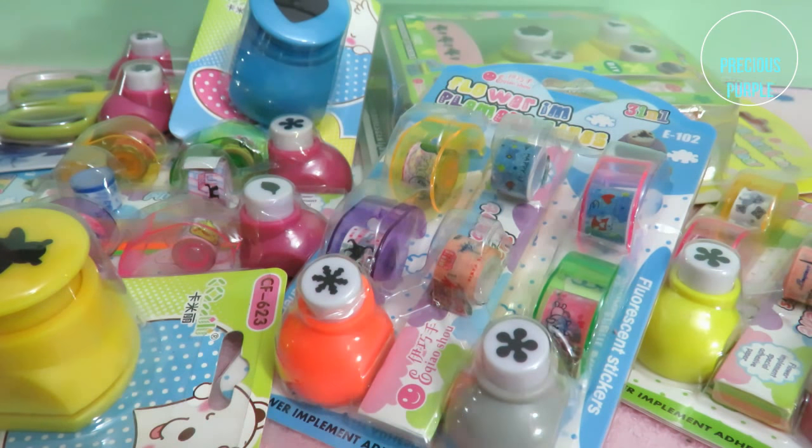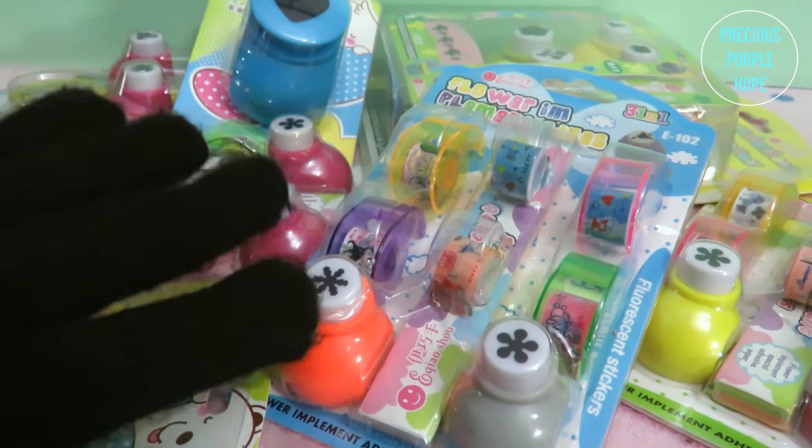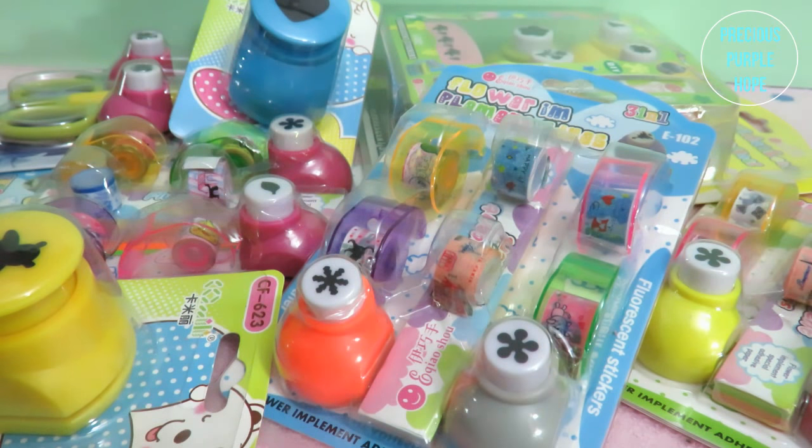Hello everyone, welcome to my channel Precious Parable Hope. Today I will show my craft punch review collection. I recently purchased my craft punch and we did a lot of craft and creative craft. I will review and unbox this mini collection.